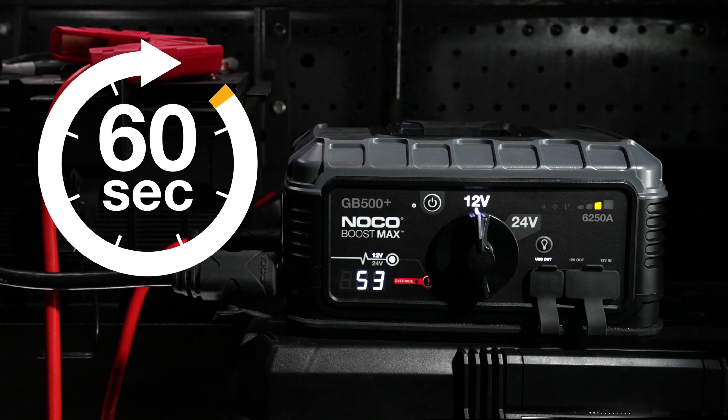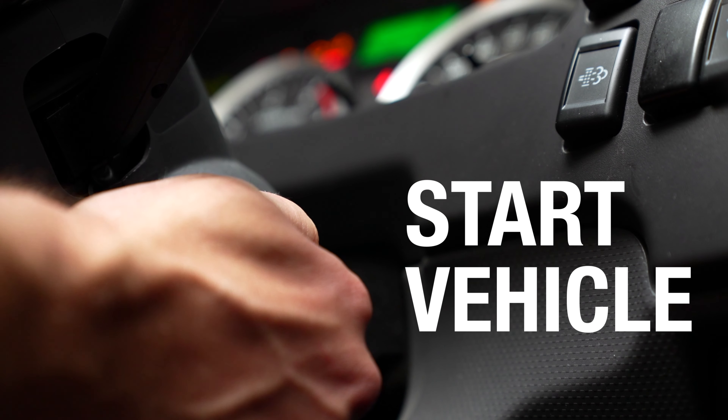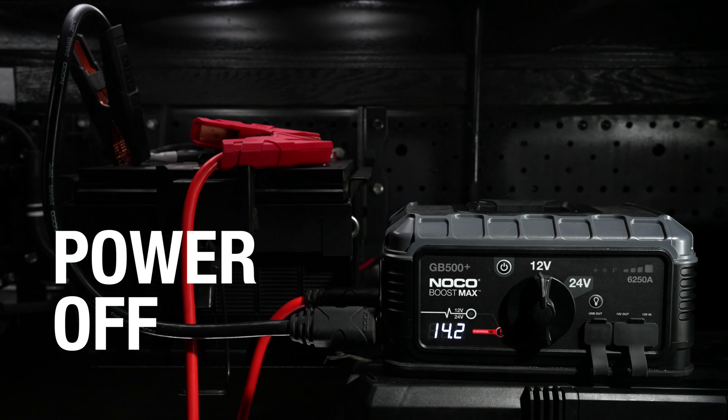Start your car within 60 seconds before the internal timer powers off the unit. Repeat if necessary. Once the vehicle is on, power off the unit and disconnect the clamps from the battery.